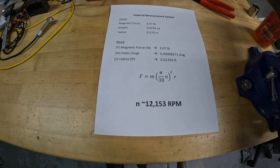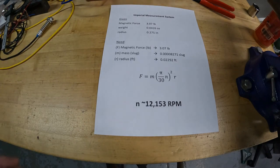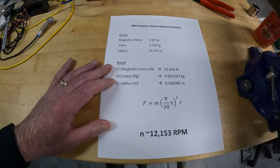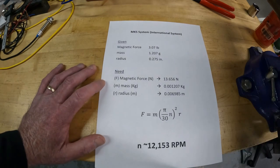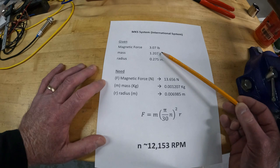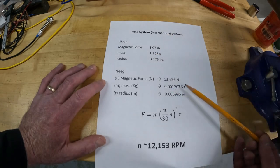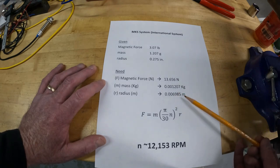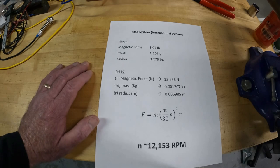That's great because a stock Bridgeport goes up to about 3,000 RPM, so there's no possible way the magnet can fly off. Even if you have the super-high-speed head Bridgeport at 5,000 RPM, it's still not going to fly off. Just to show I did it both ways, I have the same calculation using the international MKS system — meters, kilograms, seconds. You start with the same 3.07 pounds, convert to 13.656 Newtons. Mass is 1.207 grams divided by 1,000 to get kilograms. Radius is in meters. You get the same 12,153 RPM, as expected.